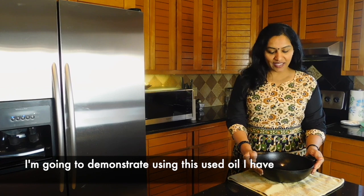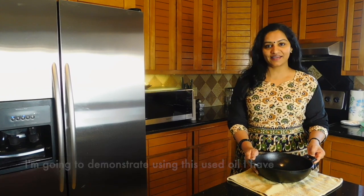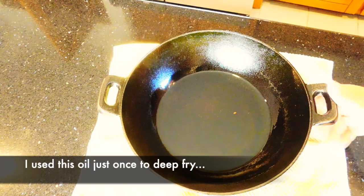I am using the end. I am deep-frying this end.